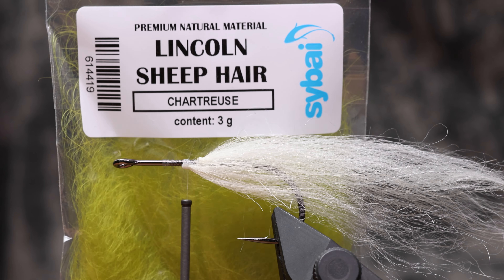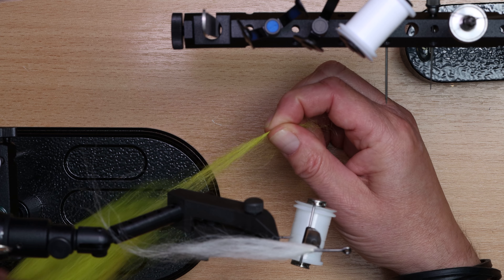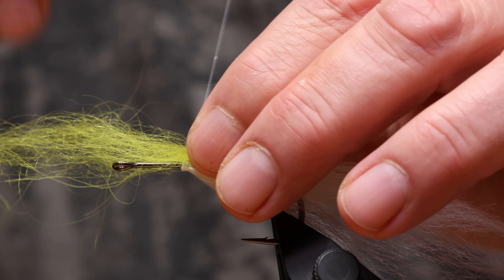I recommend preparing small batches of material in advance. It's easy — just pull out a small hank.